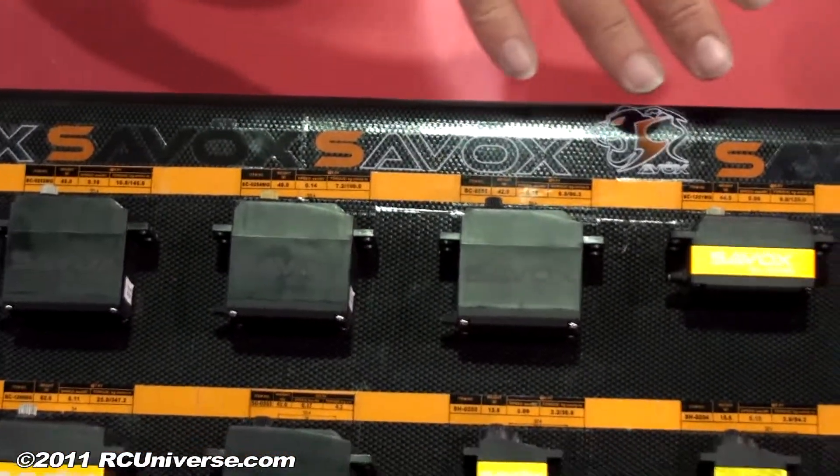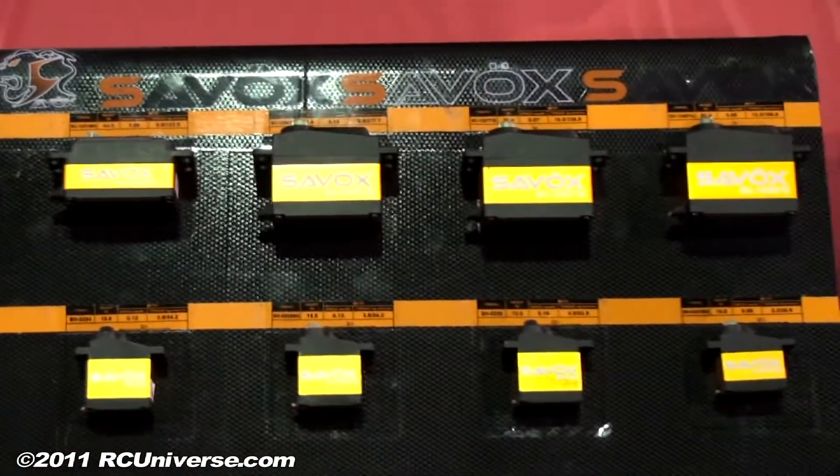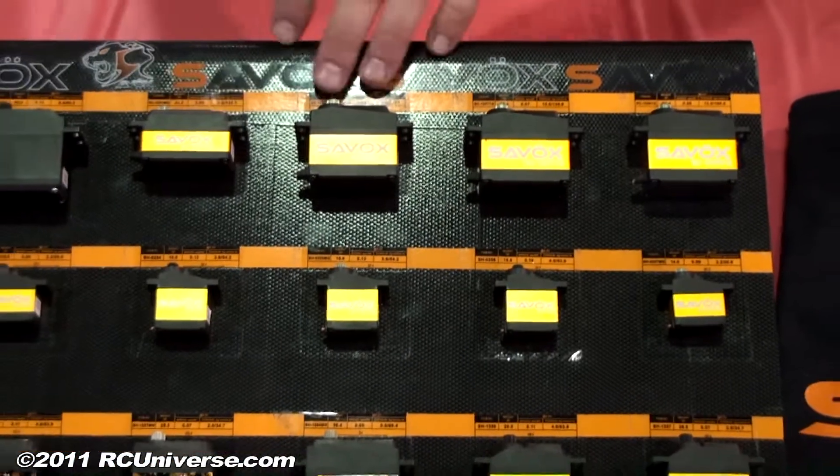Now I see some of these have got an orange band, some don't. Does that have any significance? Yeah, the ones that are orange have the aluminum casing — it acts as a heat sink and it also gives the servo a little bit more strength, making it a stronger servo so it's less likely to break. Very nice.